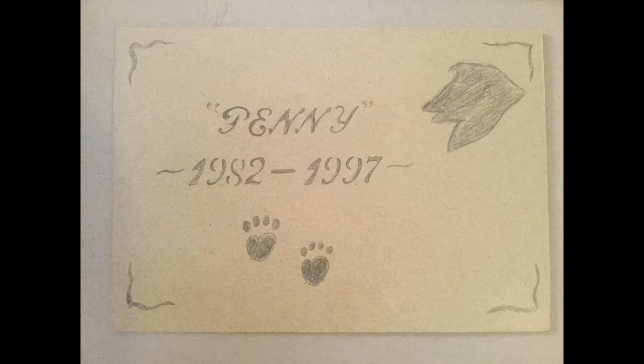It's never easy losing a pet. Here's a design with a dog in the corner, its name and its years lived.